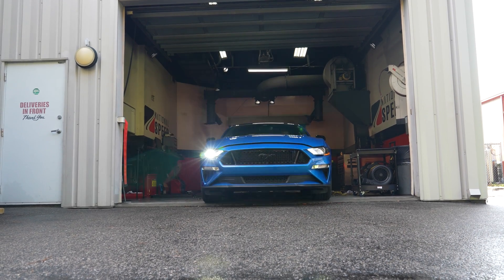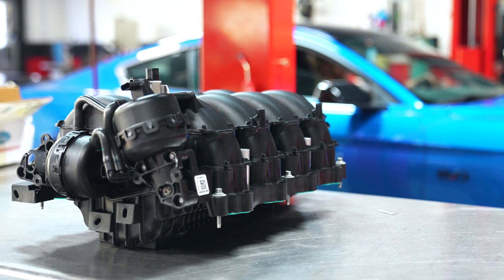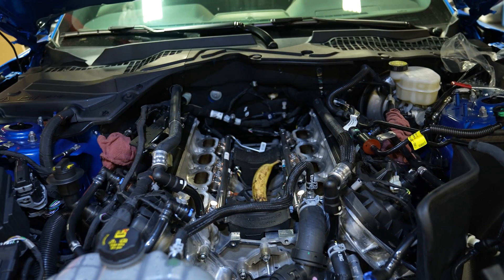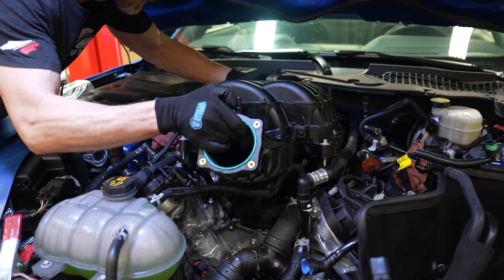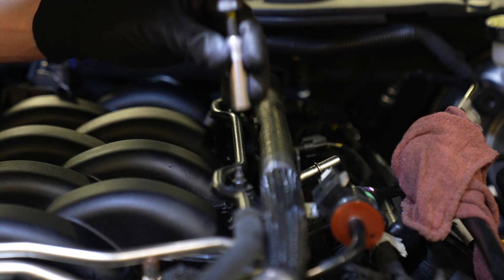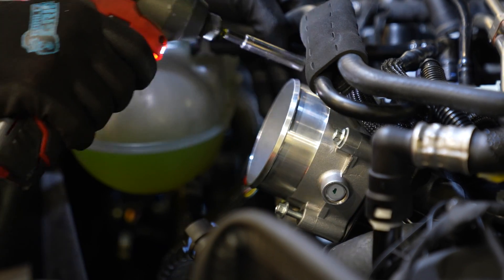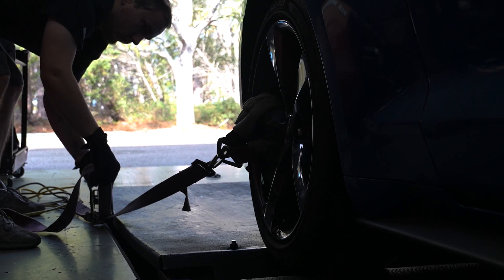Now back to the shop to have the ported intake manifold installed. And back to the dyno.